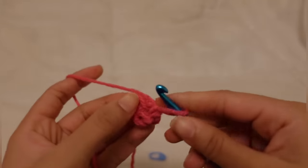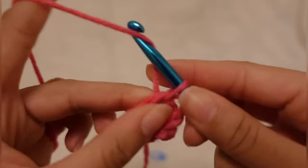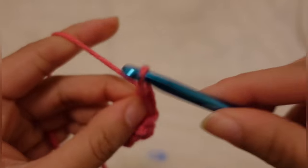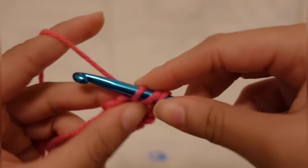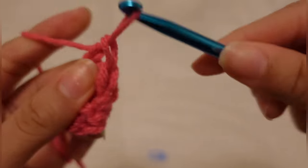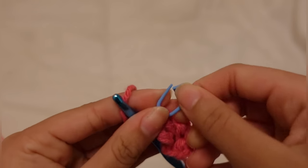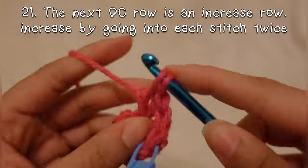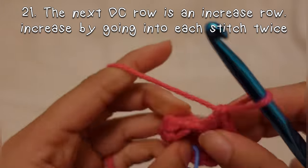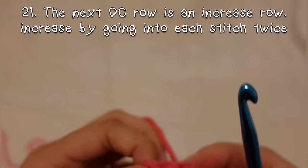I'm going to continue single crocheting into each stitch — so four single crochets. Then after that single crochet row, I'm going to double crochet into that first stitch twice, so basically increasing. I crocheted those two and placed the stitch marker into the first one so I know where the beginning of the row is. This double crochet row is an increase row and I increase by going into each stitch twice.